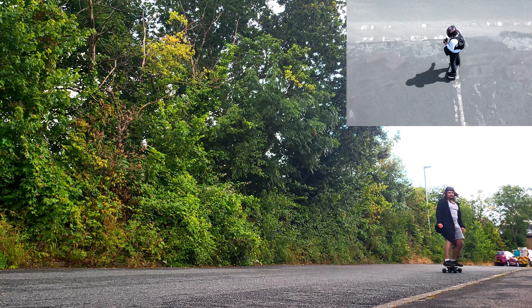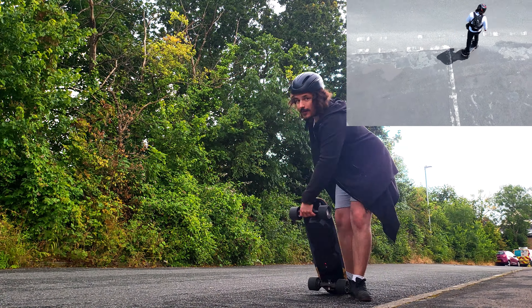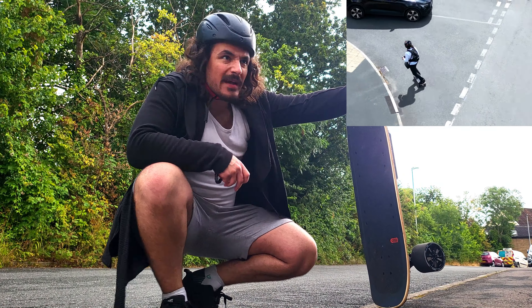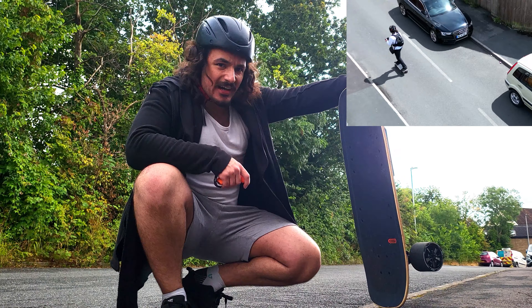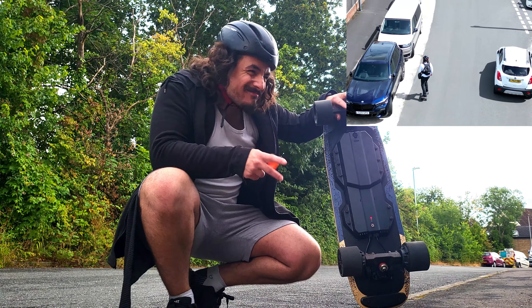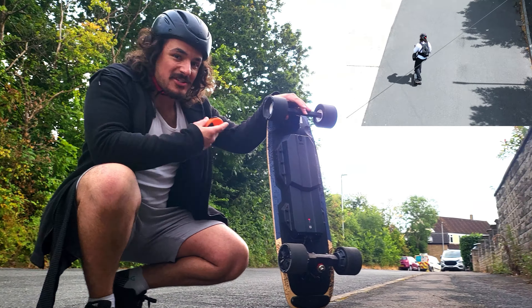Let's discuss the extended range battery, because you can get a 288 watt-hour battery in this board for really not a lot of money, which is very impressive. In perfect conditions with a very light rider you're going to get about 20 miles according to Meepo. I probably weigh about 90 kilos with all my gear — potentially close to 100 with my work equipment — and I'm getting about 15 miles on this extended range battery, which is amazing. That's with my street wheels.